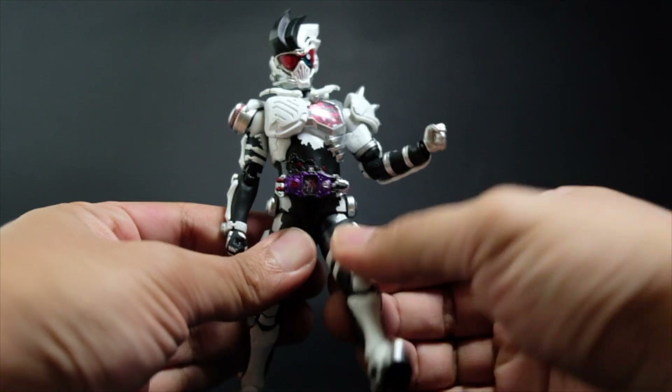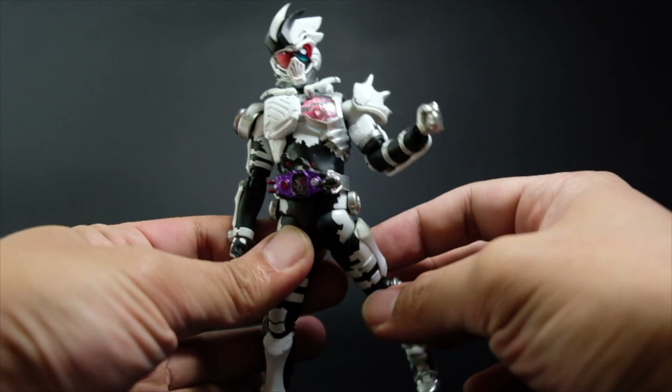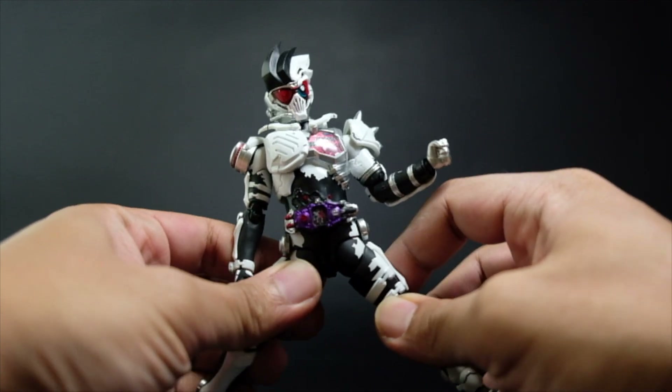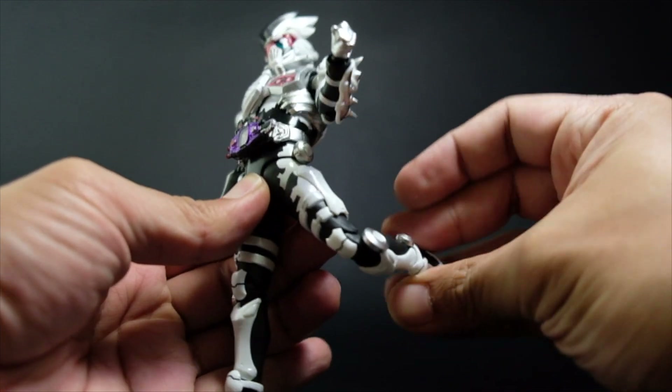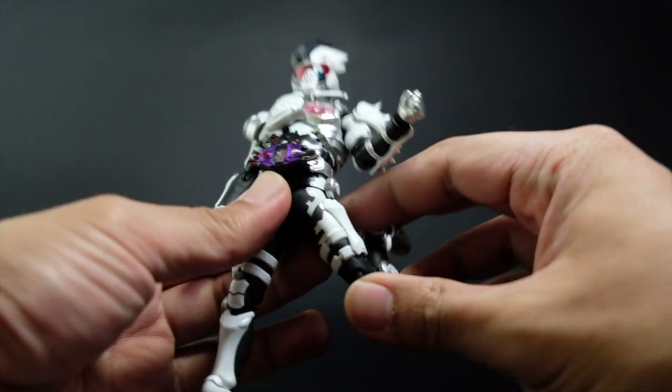We have upper torso and waist articulation, and then leg movement moving front and back — better than Camerata X8. The legs spread out to the sides, and we have double-jointed knees, an ankle joint, and a toe joint.